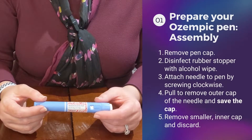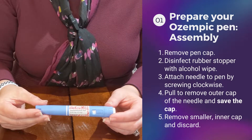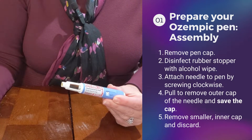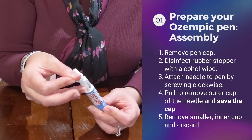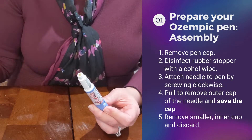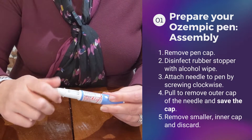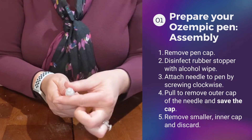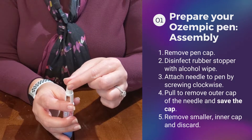Prior to giving your Ozempic injection, you have to prime the pen and make sure it's ready for injection. To do that, you're going to remove your pen cap. You're going to take an alcohol swab and apply alcohol to that rubber stopper. You're going to grab your pen needle and attach by screwing it on. Make sure it's tightly secure. You're going to take off the outer cap, and then be sure to remove the inner cap.